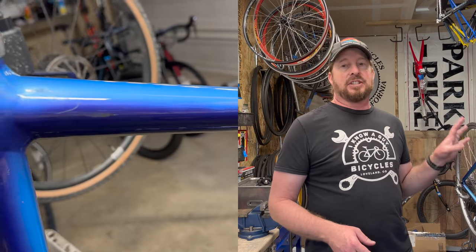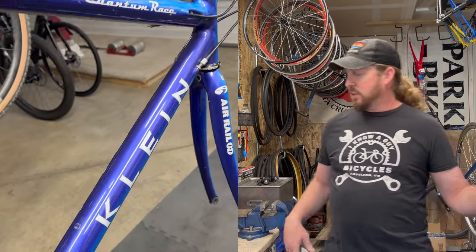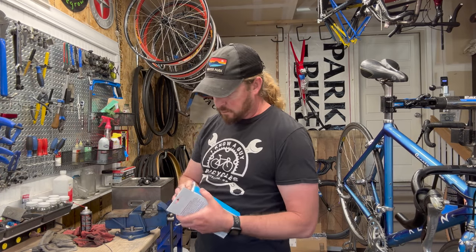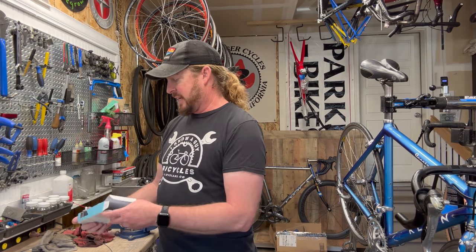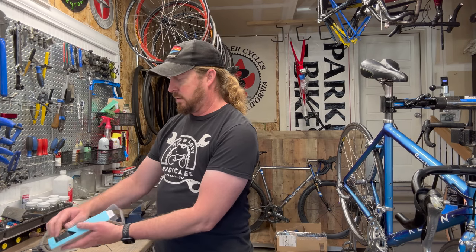I did a very awesome detailing on this and it's going to pop in the sun. Without further ado, let's just get into wrapping it up. I got some nice bar tape here, and I have a soft spot for Klein — because back in the day, my parents and I had a bike shop and parked our bikes in Colorado in the nineties.